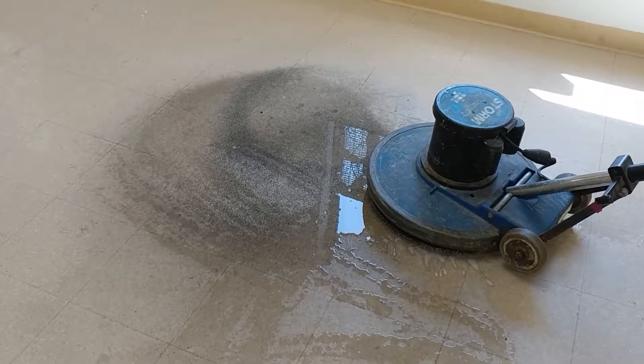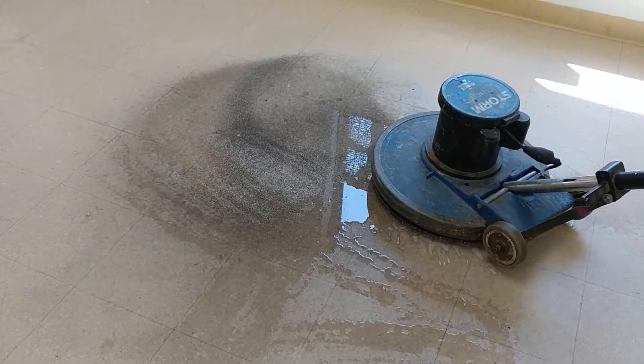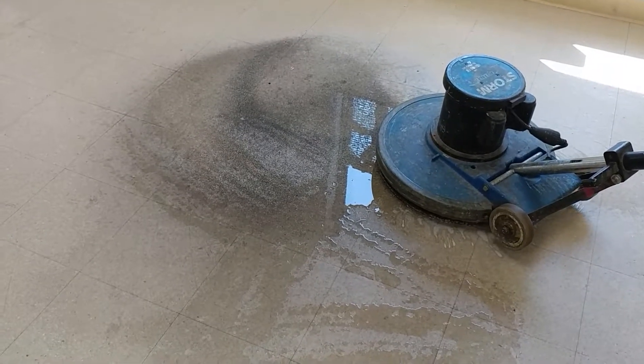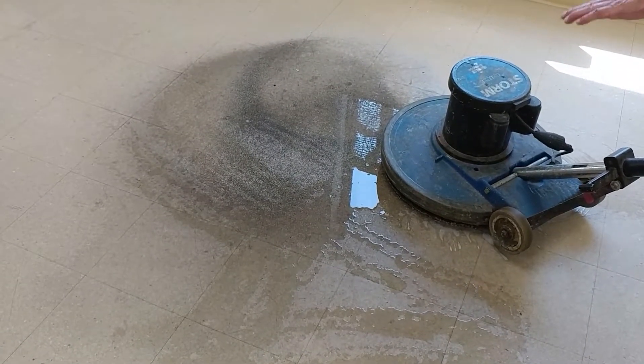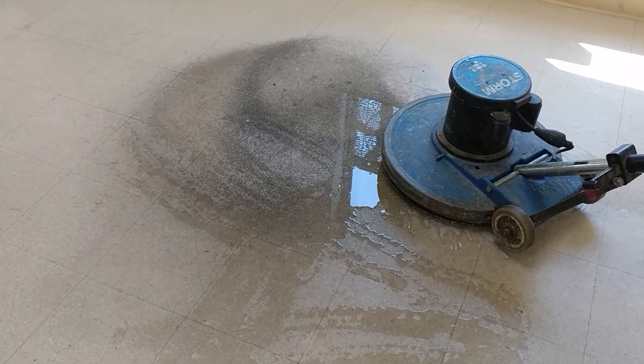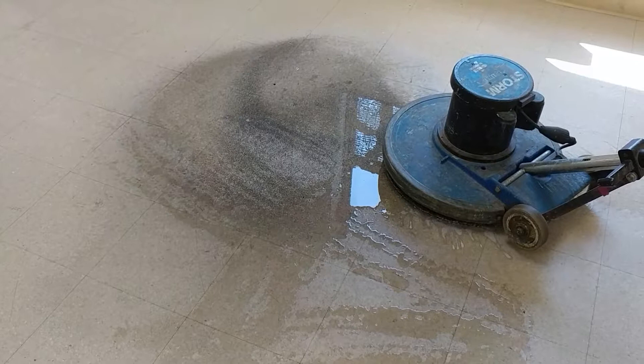This is Paul with Prestige Floor Care. We've got a VCT floor here that you can tell has not had any work done on it in quite some time. You can tell that there was a chair down here on this VCT floor that basically got down, passed the wax into the tile.